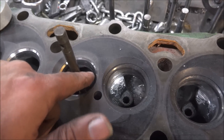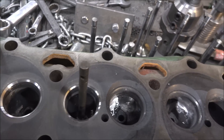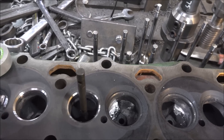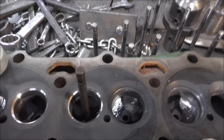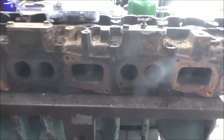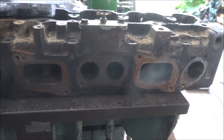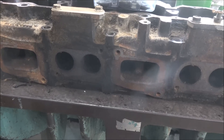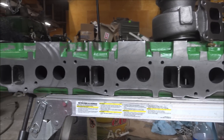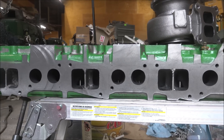Now we're getting the valve seats touched up. There's some eccentricity issue on that one - a lot more touching on one side than the other. It's not uncommon though - a lot of these heads that get cut on machines rather than using stones on the pallets tend to suffer from concentricity issues. That's what the head started looking like with no dividers, and that's what it looks like now with dividers - kind of looks like a big block Chevy.